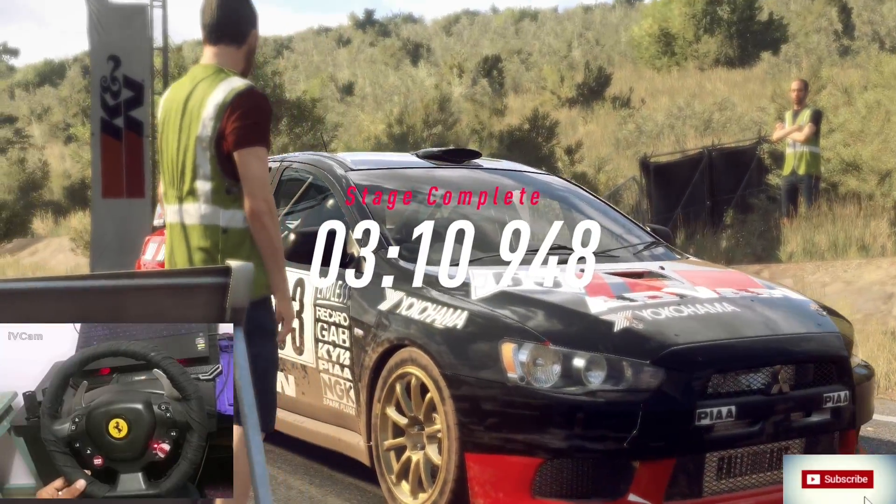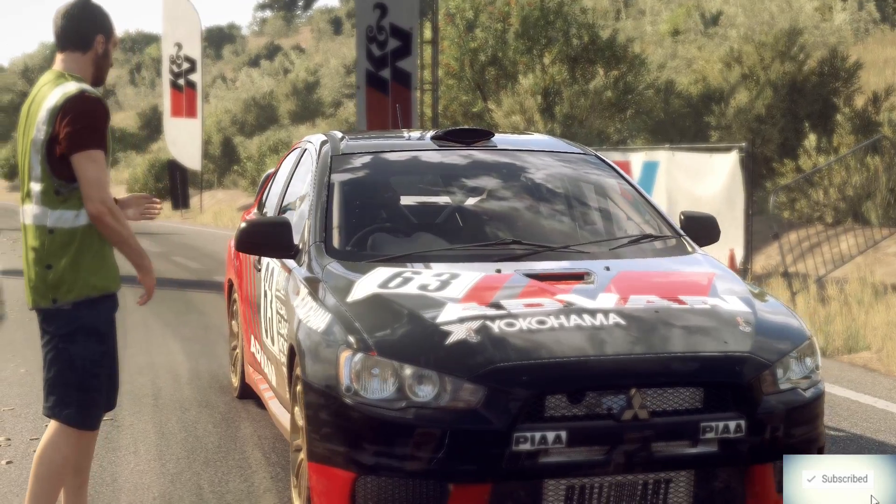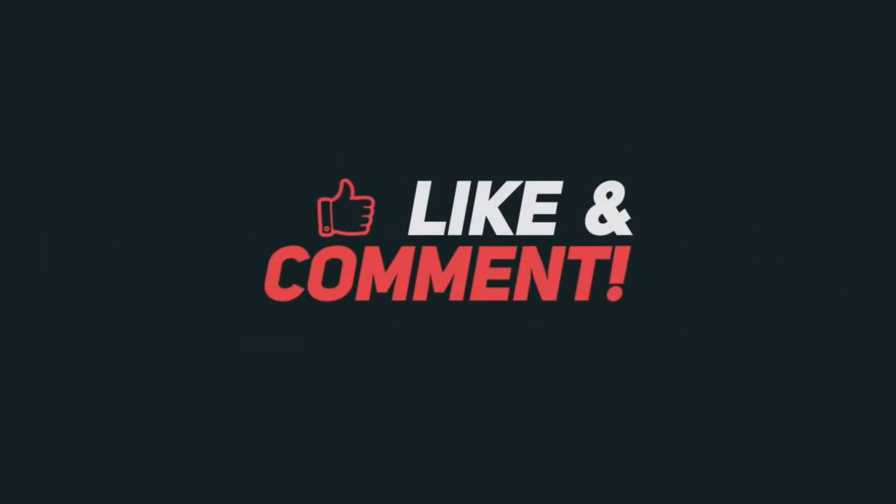How did the car feel in that stage? Do you want to make any setup changes at the next service? How did the car feel in that stage?